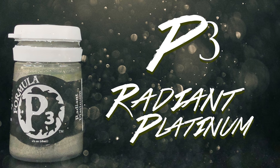Speaking of dry brushing, we're going to use P3's Radiant Platinum to go over all of the silver armor.